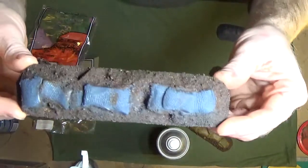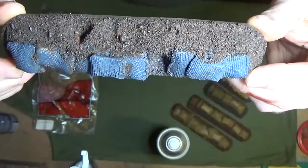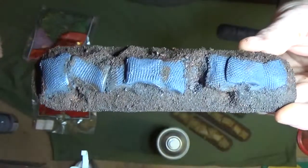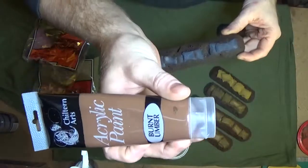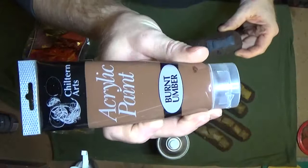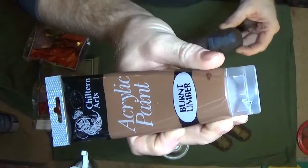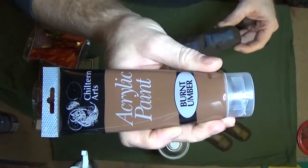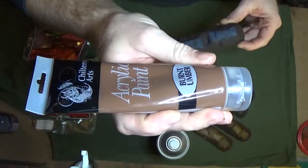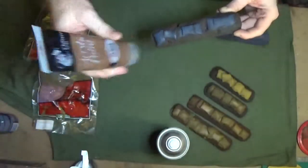Once you've done that, you can see I've done a nice coat of brown. For the brown I've used Burnt Umber — it's quite a nice dark muddy brown. You can get it pretty much anywhere; I got this from ESK, or Poundland actually. It's quite cheap, I think it was a quid. Either place does it, so nice and easy.